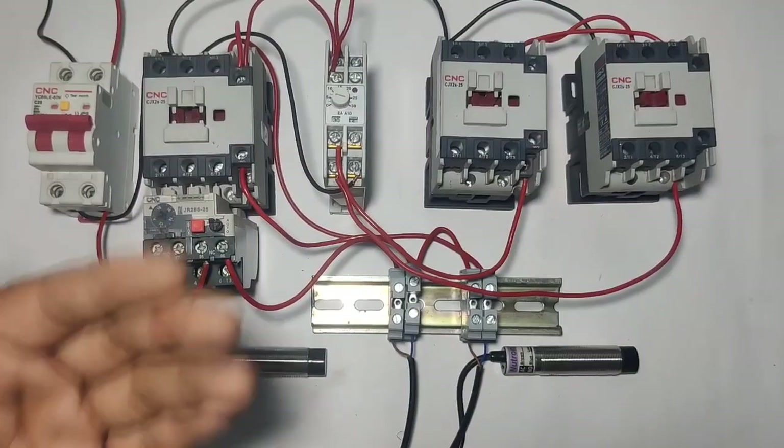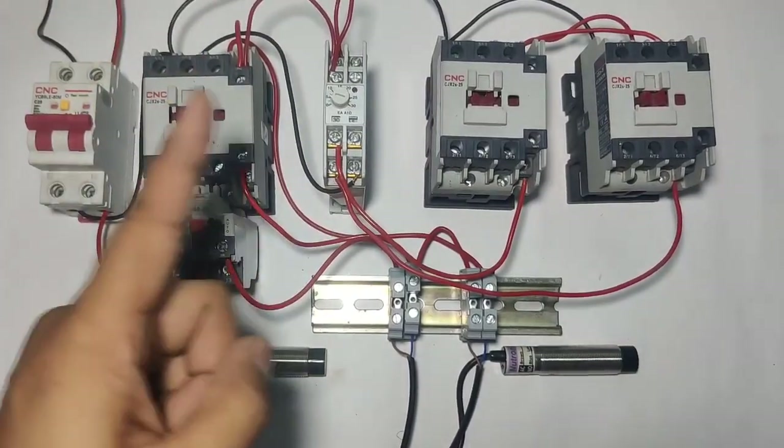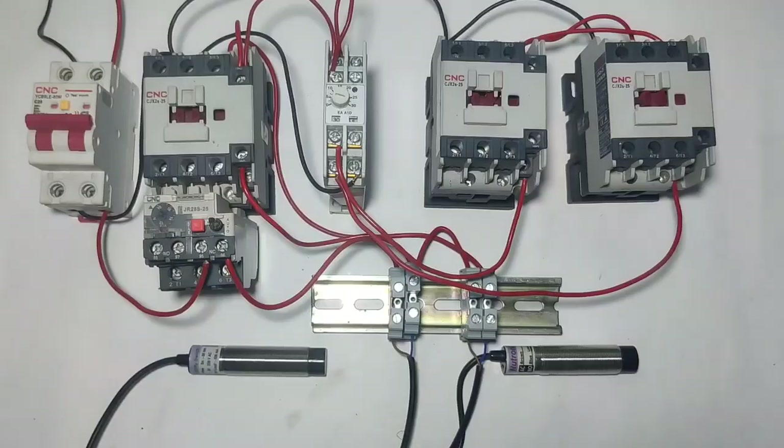If you want to stop the star delta starter, just press stop sensor. Now for this control wiring, which component is required?